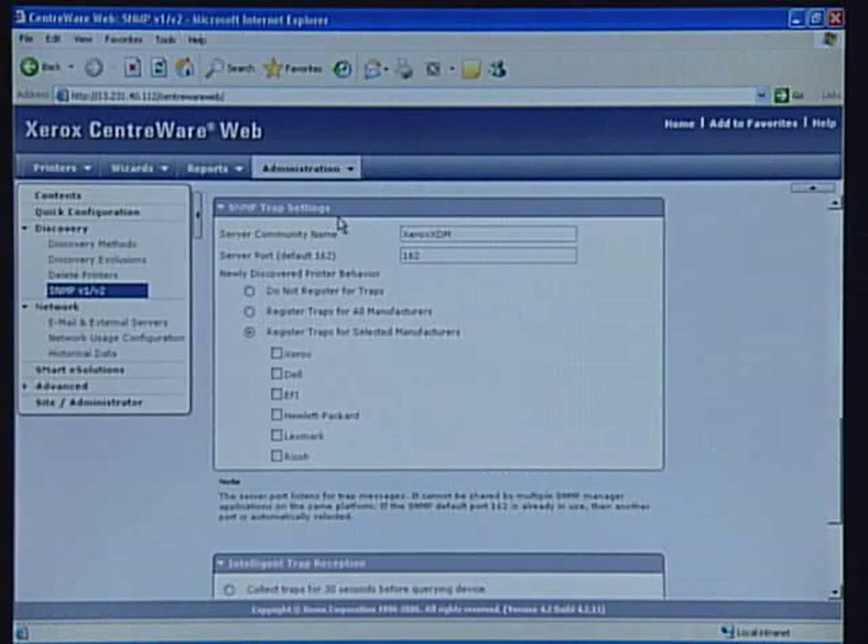Now that I've shown you how easy it is to use Centerware Web, let's get to the heart and soul of the application. Centerware Web supports robust SNMP trap configuration. A trap is a proactive notification from the printer to Centerware Web that an error has occurred. Centerware Web offers a huge competitive advantage by allowing you to register for traps for all makes of printers, both Xerox and non-Xerox devices.